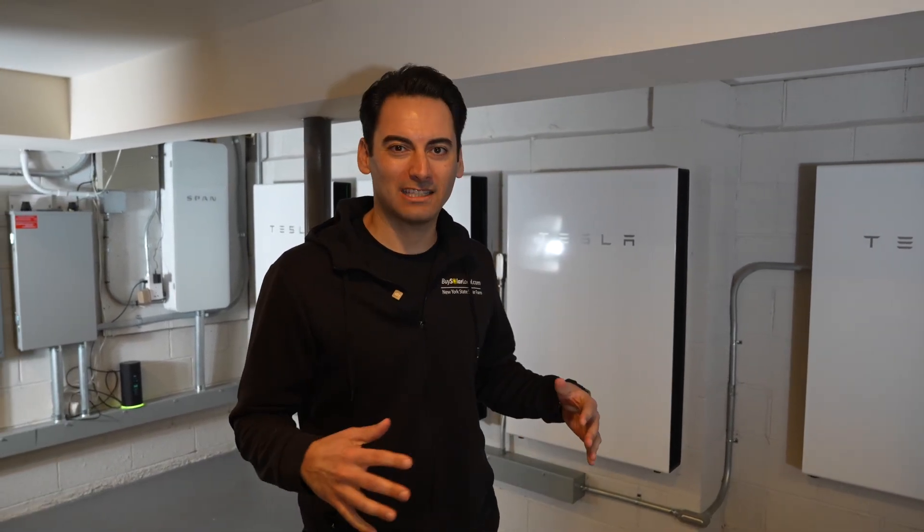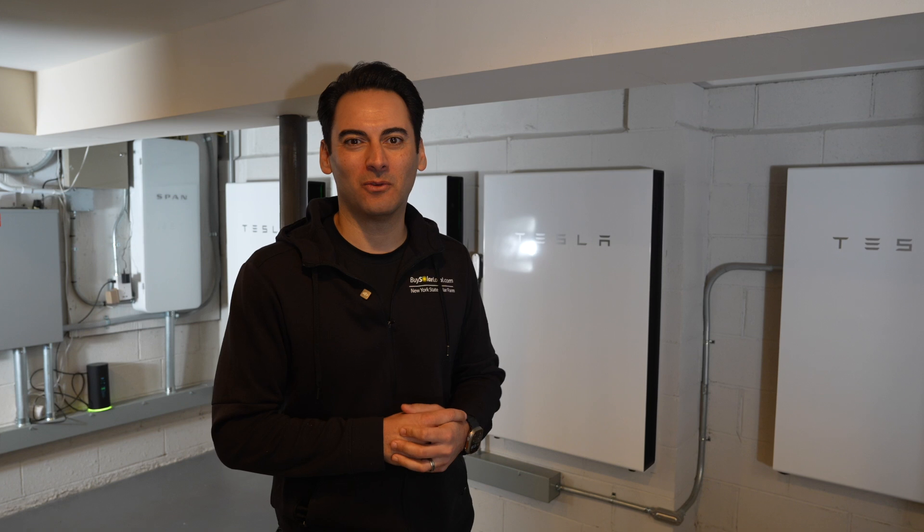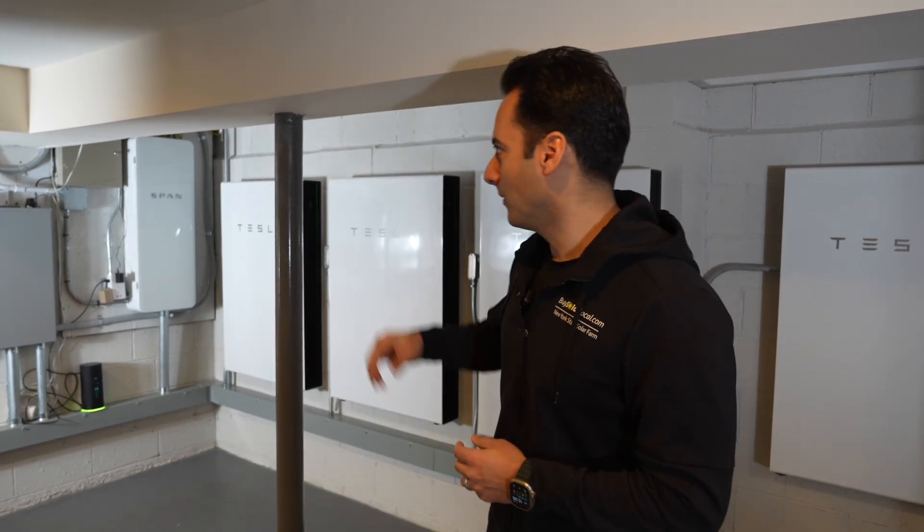Hey everyone, my name is Anthony Sicari, founder of New York State Solar Farm. Welcome back to the powerhouse. This is my home. What I like to do is always test things out at my place, the powerhouse, before offering it to customers. We have a lot of different things here going on.